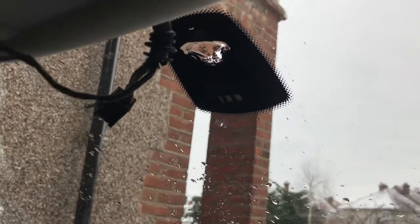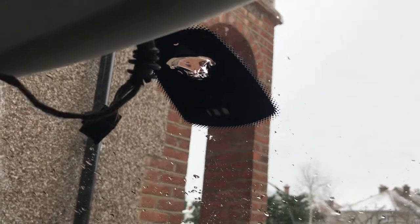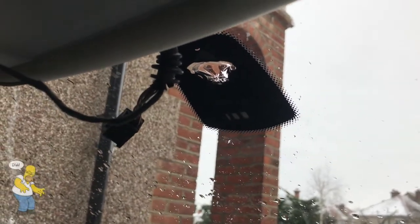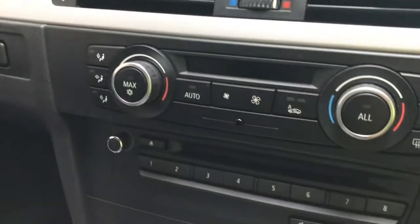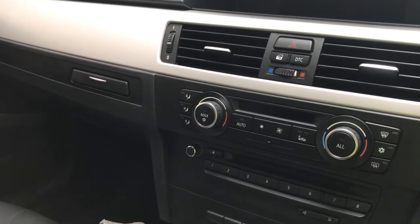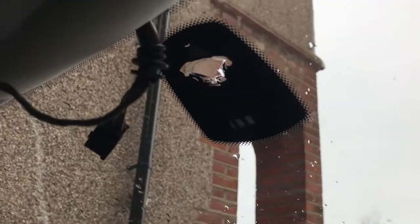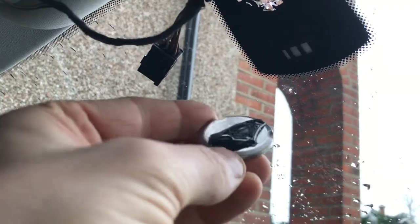We're not using the heated windscreen because I caused a short when I was trying to fix the boot lid light, and that has actually stopped the aircon from working as well as the glove box light. When that fuse comes we'll be finishing off that video for you to see, but for the meantime we're going to show you how to epoxy the mirror base to the glass.